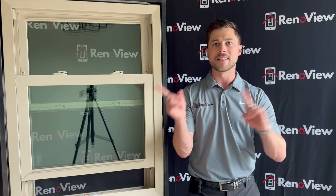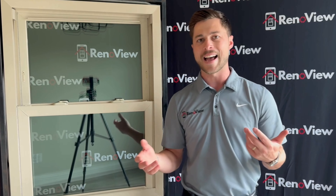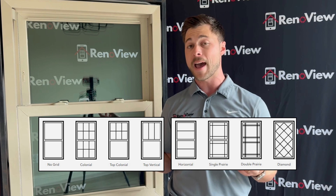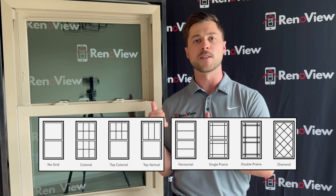This window has no grids in the glass, which means no lines — just a clear top and bottom, which is a very common feature. You also have the option to put grids in, so if you want a custom grid pattern or a traditional colonial grid pattern, you can do that with this window.